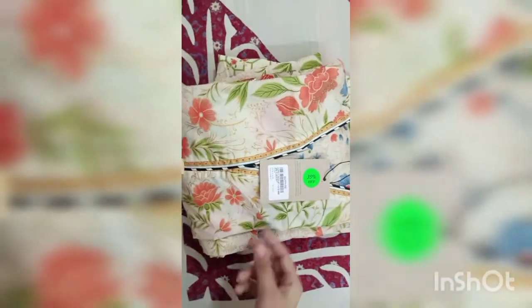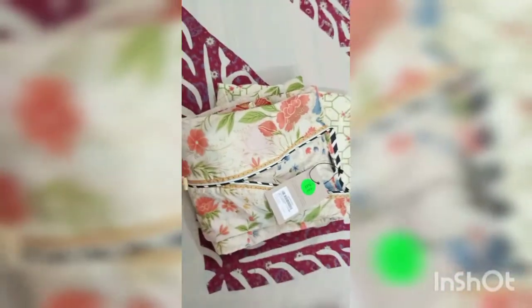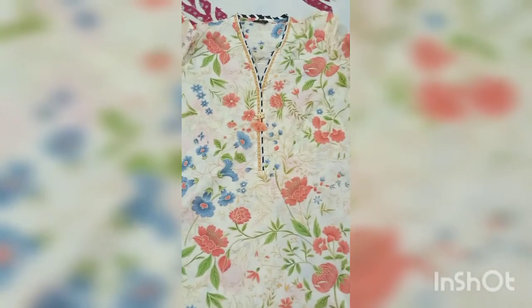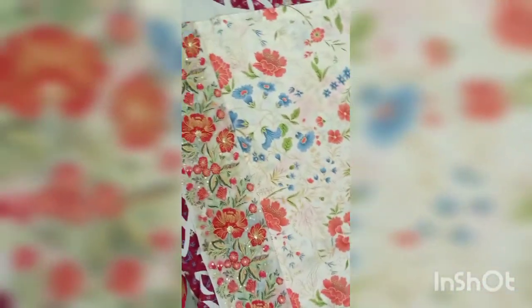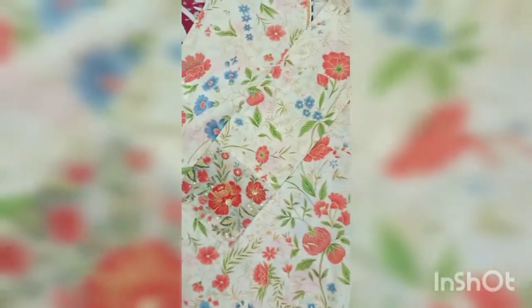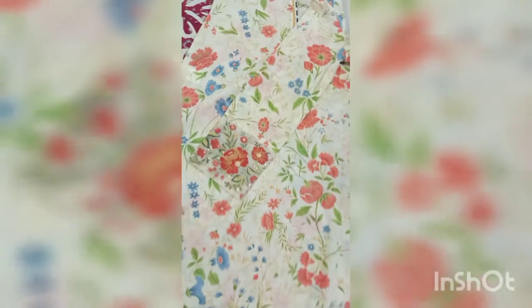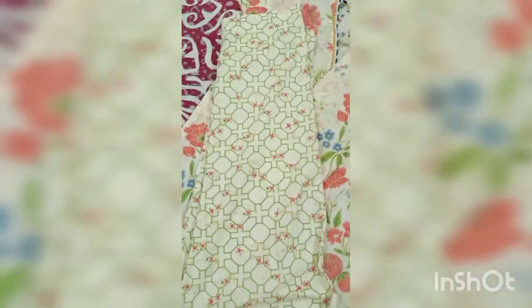This is a stitched article and I got 35% off on it. This is the overall look — this is the skin neckline, this is the border, and it is embroidered. There is a patch, it is printed, and there is a golden color detail. The trouser is lovely — it is the pen style and it is a printed trouser.